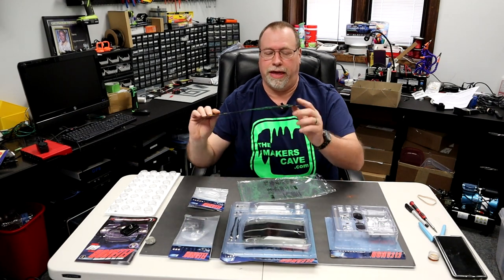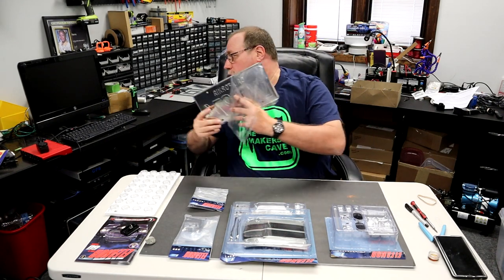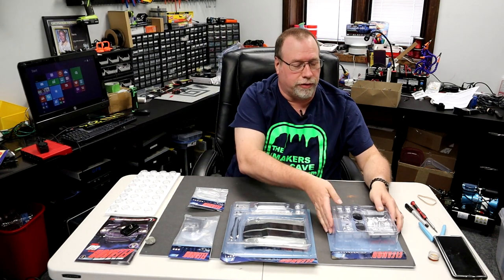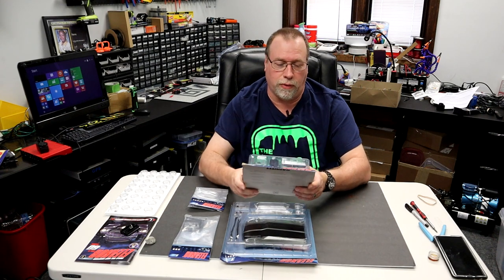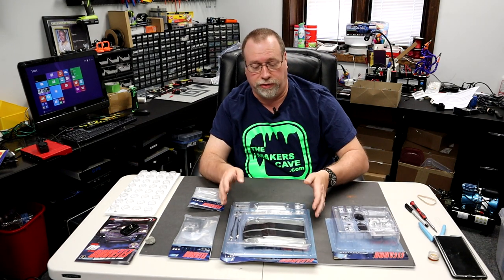The Eleanor Mustang license plate — probably mount that up somewhere. Let's go over the issues real quick. Issue 3 looks like it is the intake manifold, the valve cover gaskets, and the air cleaner. We'll go over the air cleaner during the assembly — we see a problem with that.